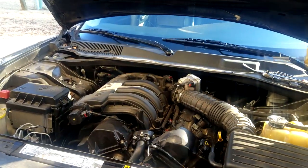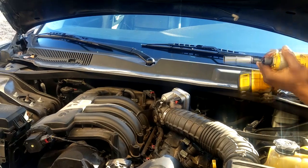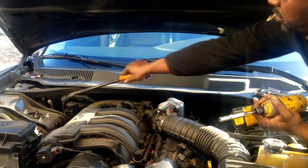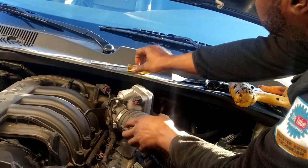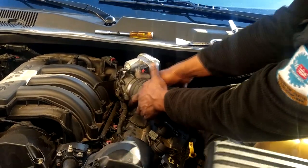We're going to need a couple of tools. I have an electric drill with a 10 millimeter socket attached — we're going to need that to remove the intake. We're going to need this pry bar to remove the metal tabs on the side, and of course the 10 millimeter to remove those nuts.